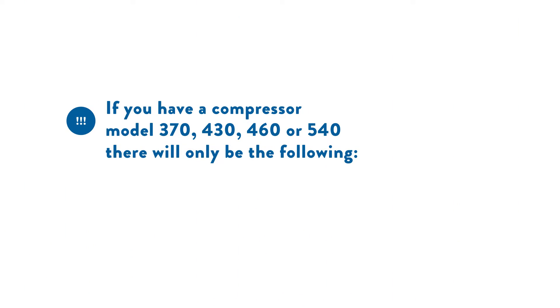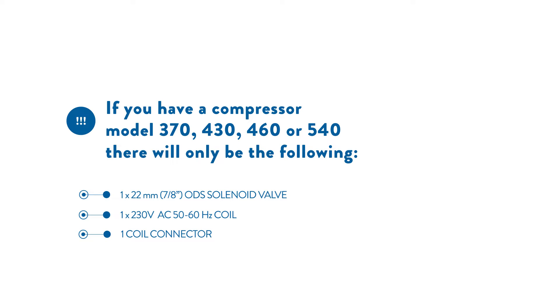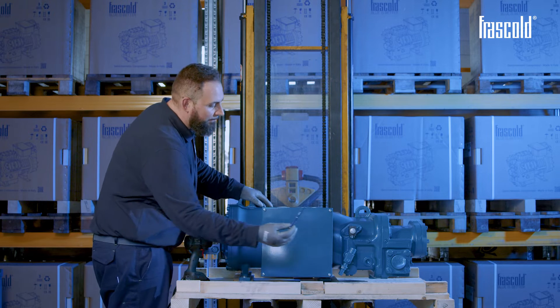If you have a compressor model 370, 430, 460, or 540, there will only be the following: 1 of 22mm ODS solenoid valve, 1 230V AC 50 or 60Hz coil, and 1 coil connector.